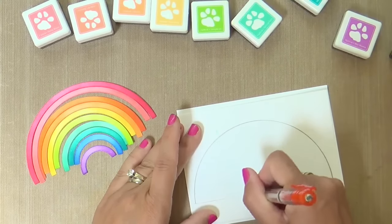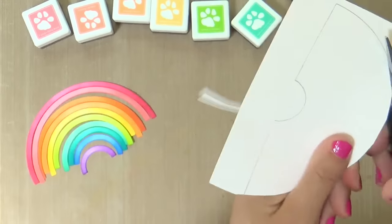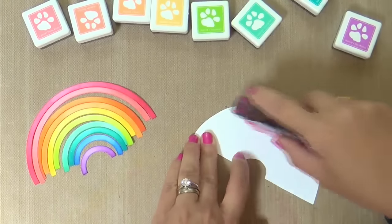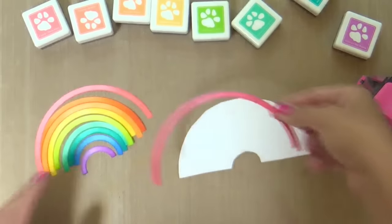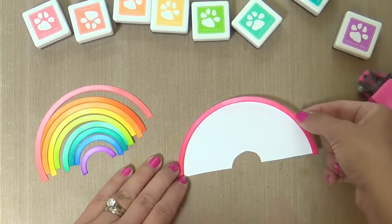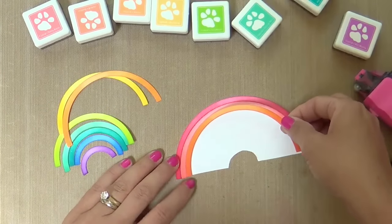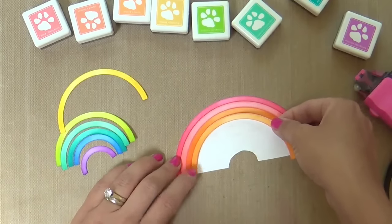Moving on — I took the negative rainbow leftover from my die cut and traced it with a pencil onto a scrap piece of paper. Now I'm trimming it out very quickly, very loosely, went over the whole surface with my Tombow tape runner. To me this was the best, quickest and easiest way I thought to adhere my rainbow all together — not sure if it's the best way, but in my brain it was the first and best idea I came up with.